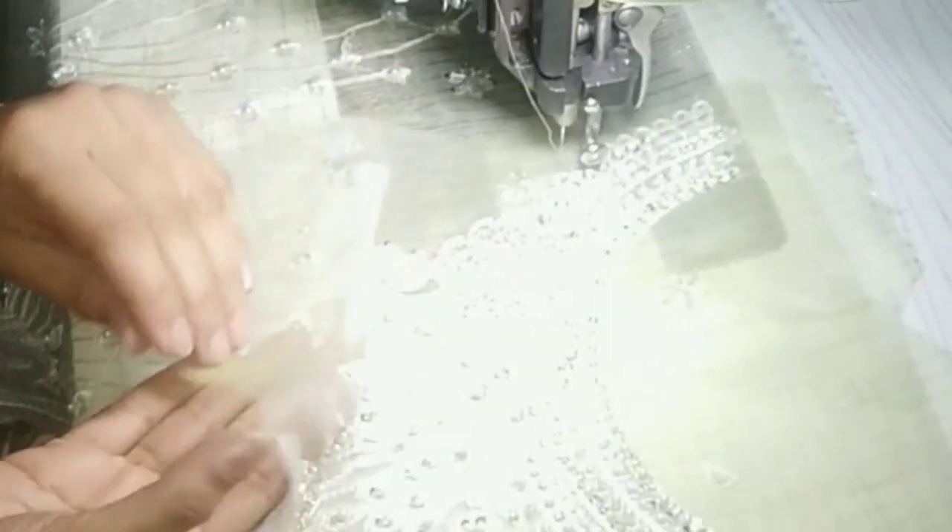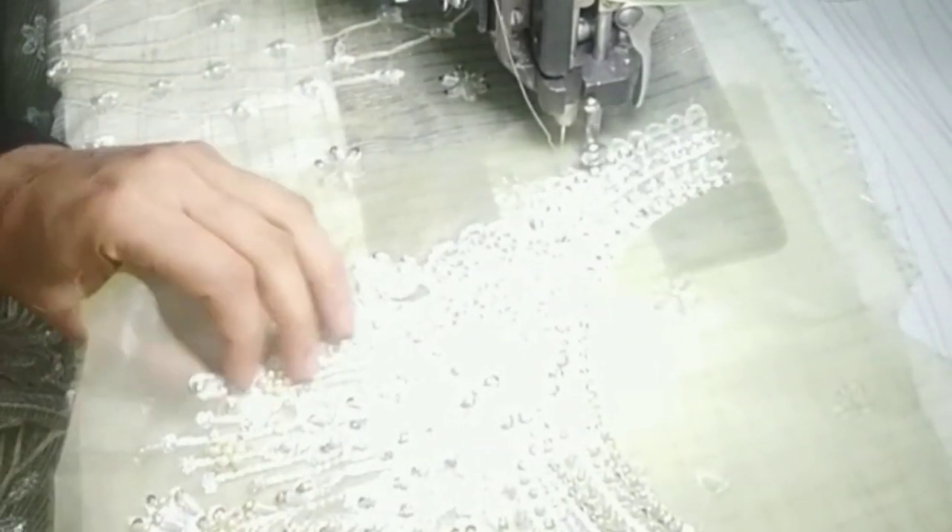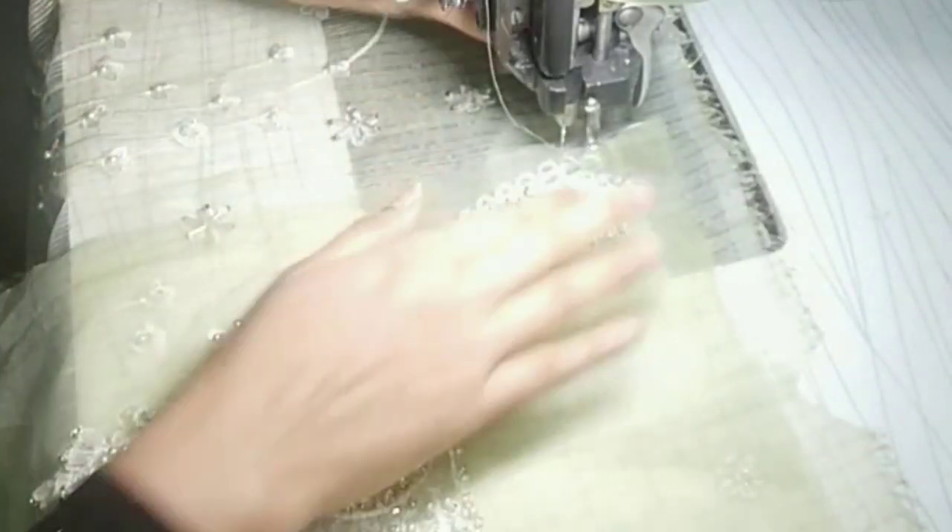This is a sequence. I hope you are looking at it. This is a sequence — we have to put it on the side.